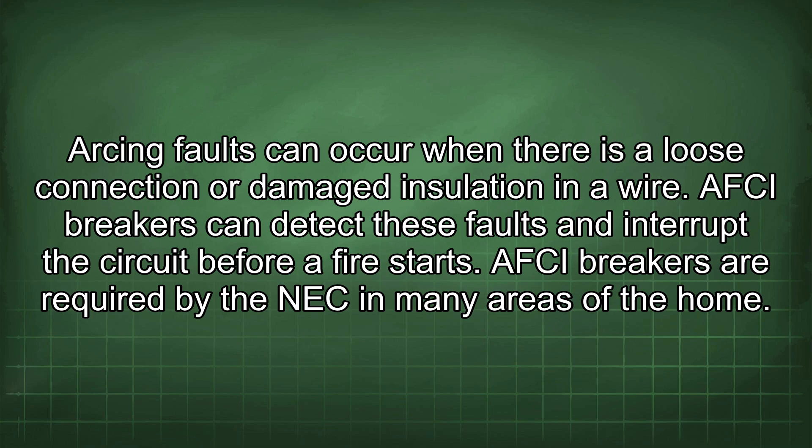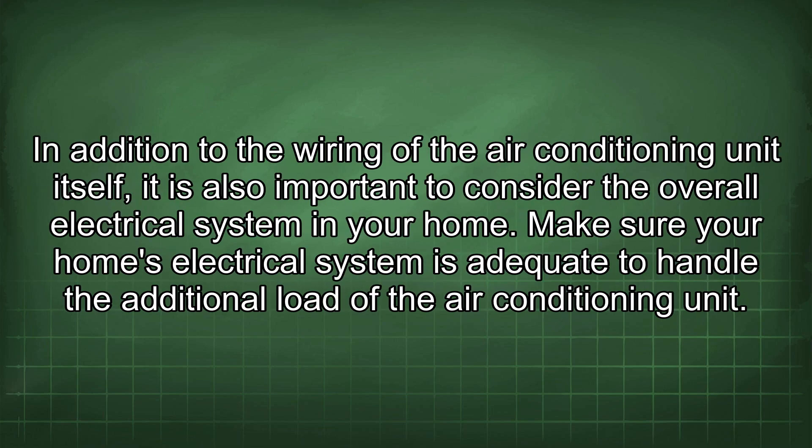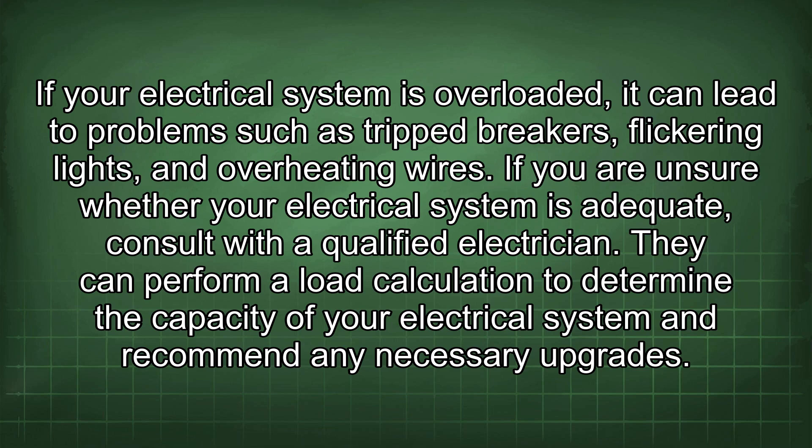AFCI breakers are required by the NEC in many areas of the home. In addition to the wiring of the air conditioning unit itself, it is also important to consider the overall electrical system in your home. Make sure your home's electrical system is adequate to handle the additional load of the air conditioning unit. If your electrical system is overloaded, it can lead to problems such as tripped breakers, flickering lights, and overheating wires. If you are unsure whether your electrical system is adequate, consult with a qualified electrician. They can perform a load calculation to determine the capacity of your electrical system and recommend any necessary upgrades.